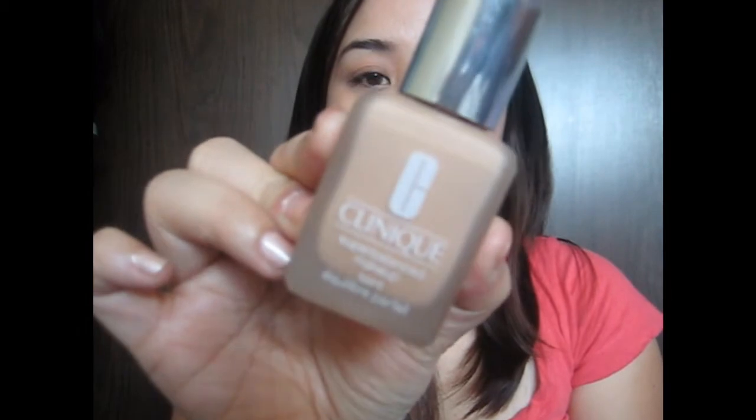For foundation, I am using the Clinique Super Balance Makeup. I've been using this every day, and I am in 08 Porcelain Beige. This is very watery, so I just use my fingers and take whatever is in the cap, just dab that all over my face and start blending it out. I like this foundation a lot because it's as light as a tinted moisturizer but it's also a foundation. It moisturizes where you need moisturizing, and it keeps it dry where you're oily.